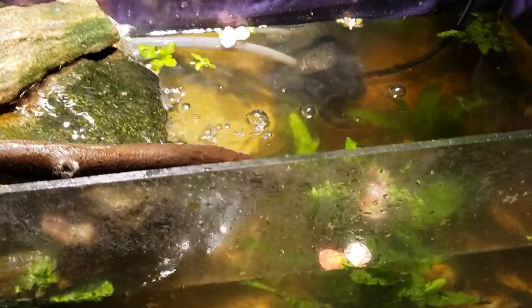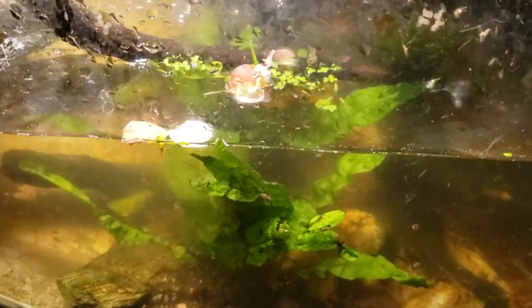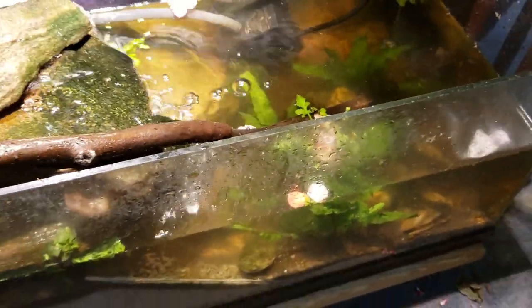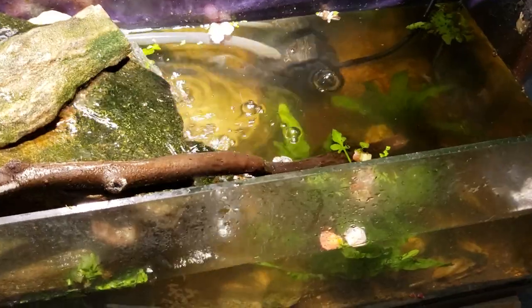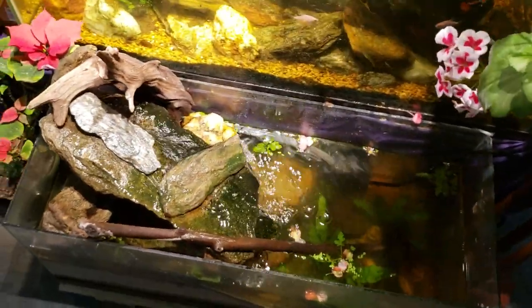Everybody in here is still looking good. I was in there the other day picking some snails out for Butterbean. I do indeed still have ghost shrimp — I saw at least three the other day and don't know how many more might be in there. I've got the guppies, and I have a male cherry barb that I had in my other tank, but it was harassing the females in there too much, so I put it in this tank.